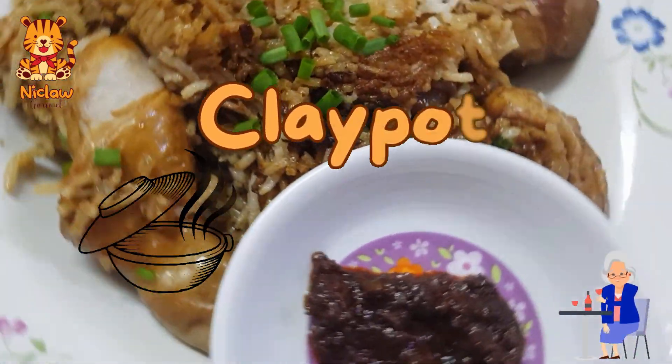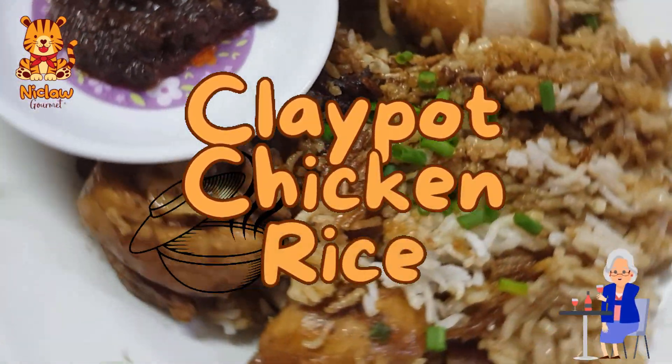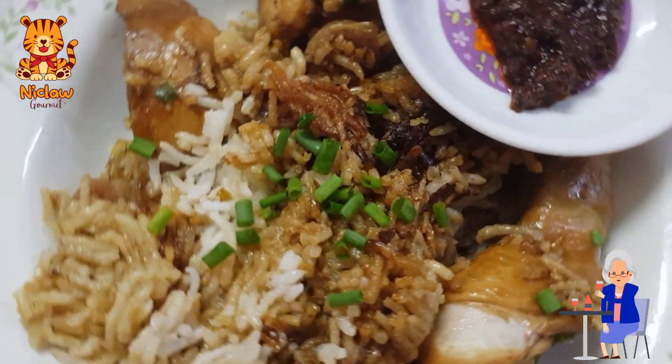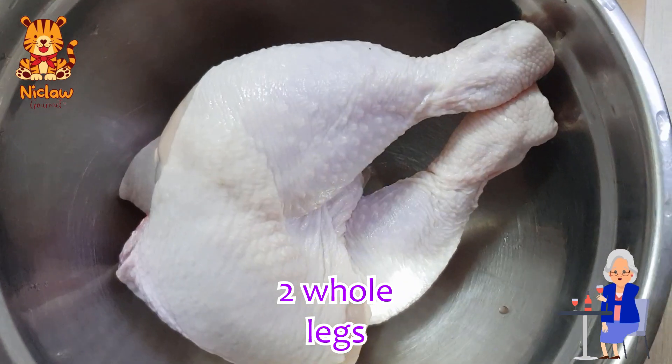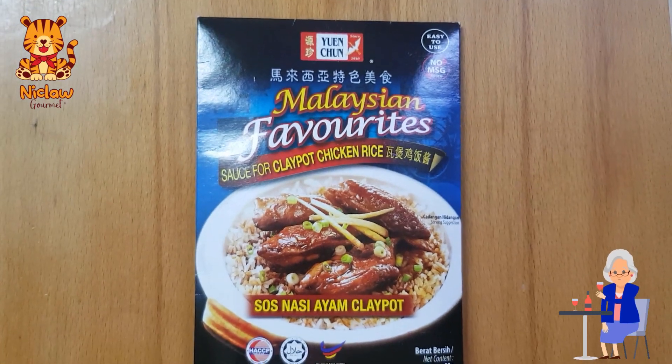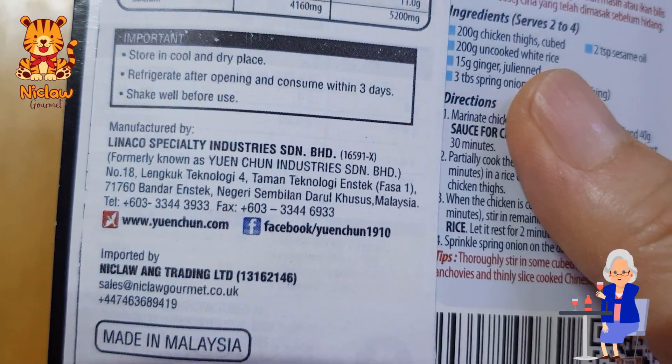Claypot chicken rice with the exact same taste as you can find at hawker stalls in Penang Island. This is two whole chicken legs, about 585 grams. This is the claypot chicken rice mix that makes it so good.